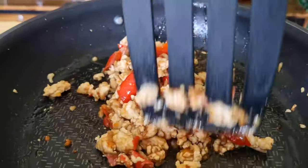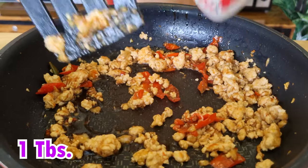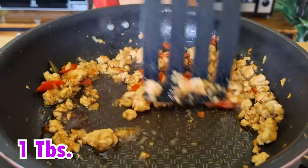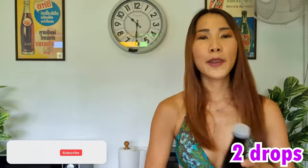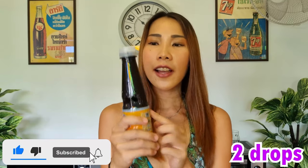Keep stirring it and mix it up very well. Next ingredient is sugar, and then we're going to put in soy sauce. Now I'm going to pour the last ingredient, which is sweet soy sauce.